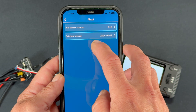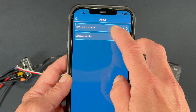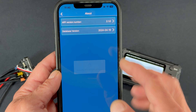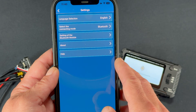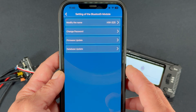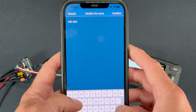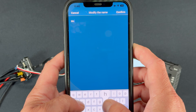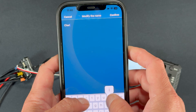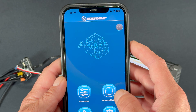Under About you can check the database version and app version — they're posted on the website too, but you can check right here and it'll check for you as long as the phone is connected to the internet. Help takes you to website resources. To update the module itself, go into Settings of the Bluetooth Module. I always recommend changing the name of your device so at the track it doesn't get mixed up with other people's units — you don't want to accidentally log into someone else's speed control and change their settings.